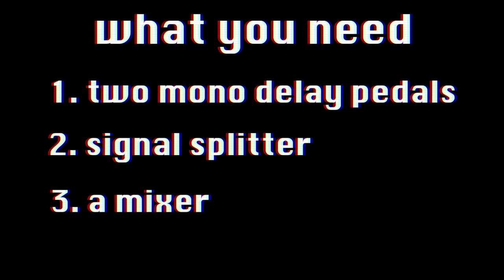Why is this cool? It can be a great tool for more spacious sounds. Without further ado, let's get to the experiment. To make your own stereo delay, you need three things: number one, two simple mono delay pedals; number two, something to split the signal; and number three, some kind of mixer.